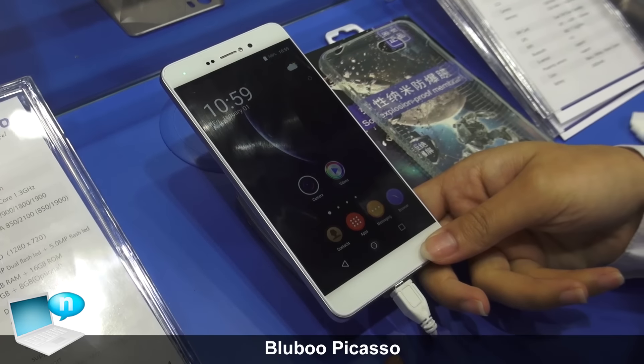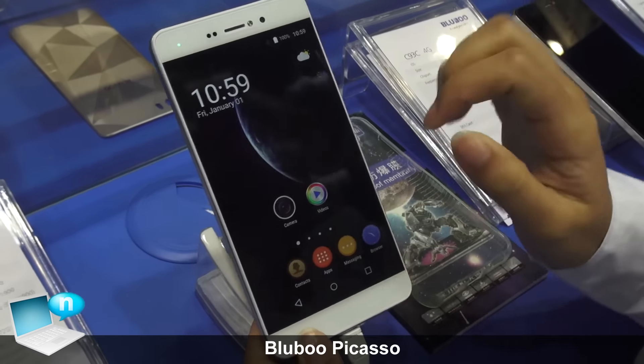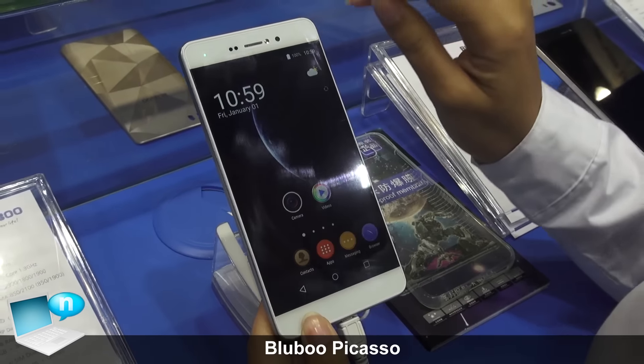This is our new model, the BluBoo Picasso. It has a 5-inch HD display with a resolution of 1280 by 720.